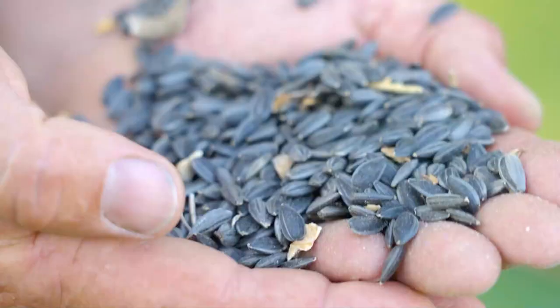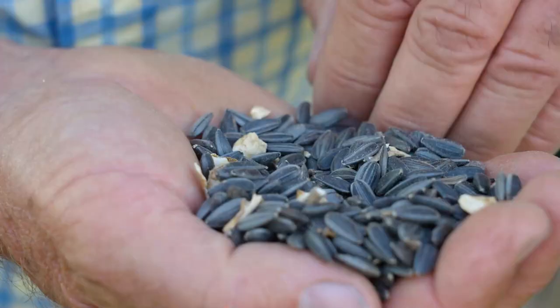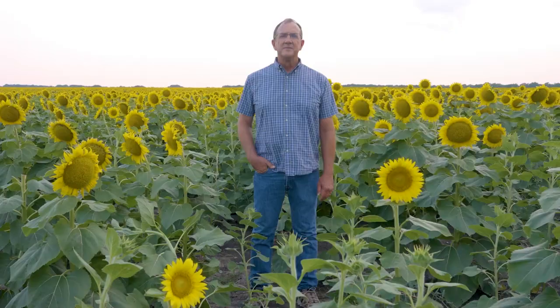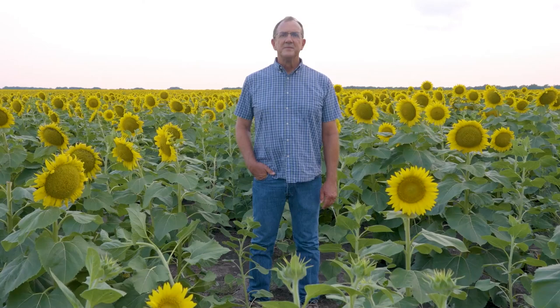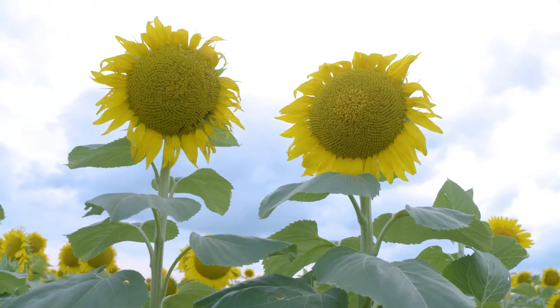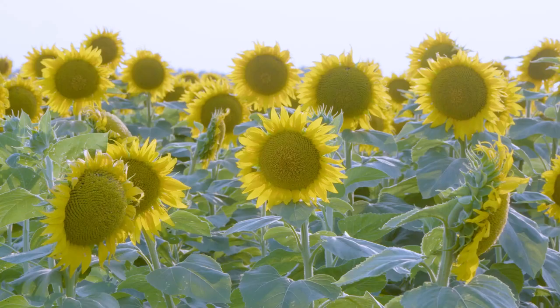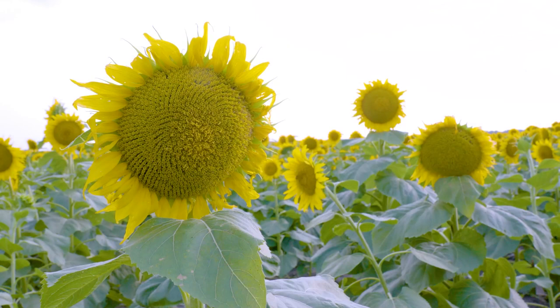A lot of people are under the misconception that farming is a lot easier and requires a lot less knowledge and thought and experience than it really does. I can't make a seed germinate — God has to do that — but I can give it its best chance. We do our little parts in it, but there's so much of it that we don't control. So much of it is really just in God's hands, or that God designed these plants to do.